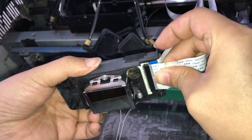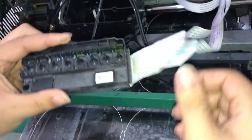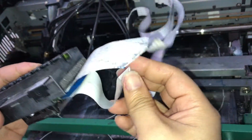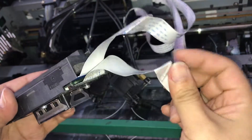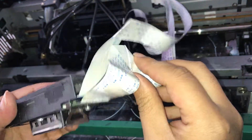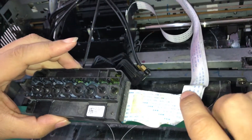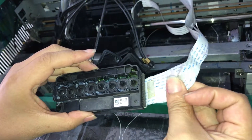Then we put it in. Then we make the cables in order. The middle one should be under the top one. The top one will be covered on top. And we should be like this.